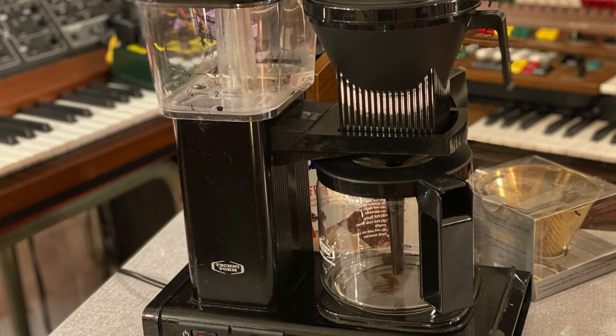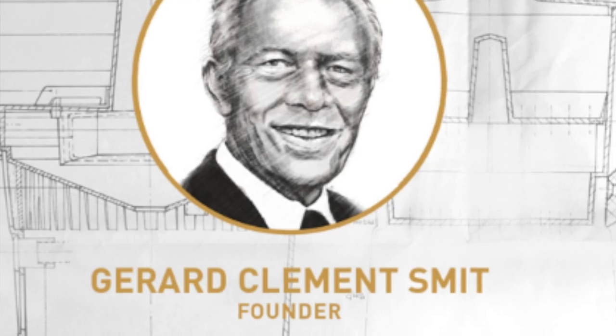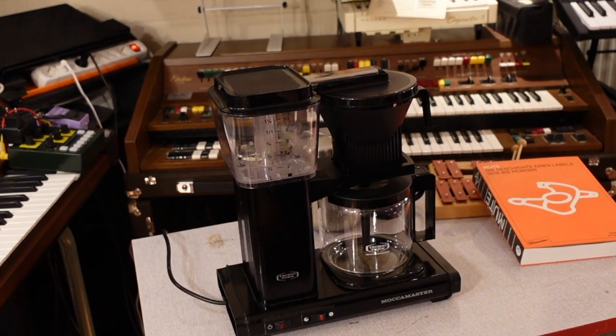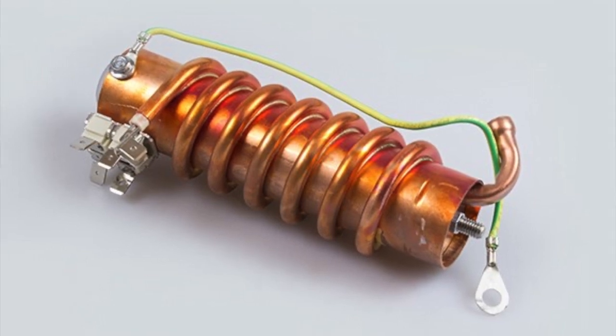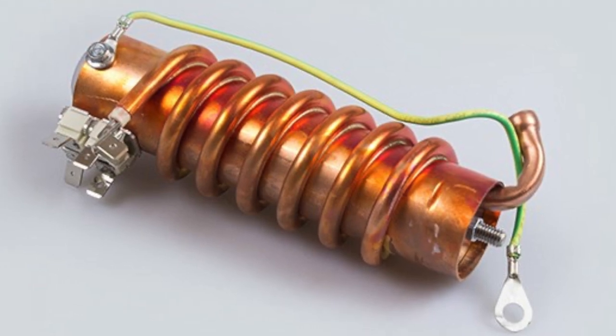I checked it out and now I'm a proud owner of the Moccamaster for three years without any repair — it's still working. Gerard Smith founded Technivorm in 1964. The first Moccamaster was released in 1968 and since then most parts are replaceable, changeable, and can be ordered separately — even the unique copper heating element, which guarantees a brewing temperature between 92 and 96 degrees.